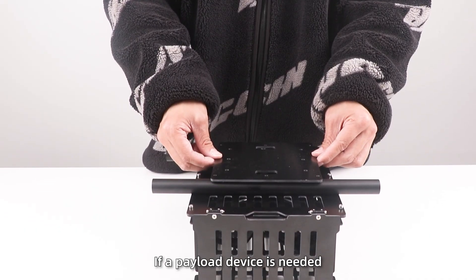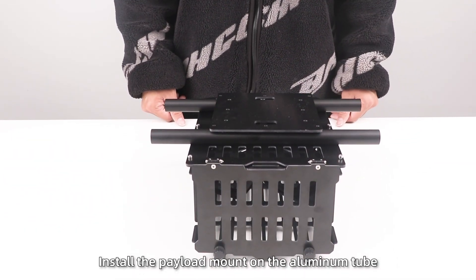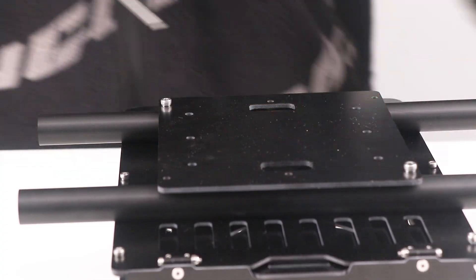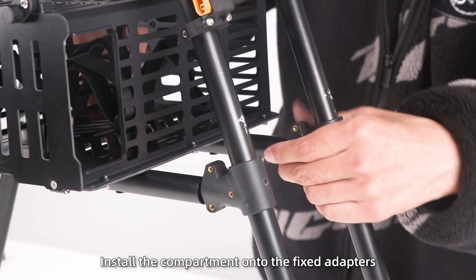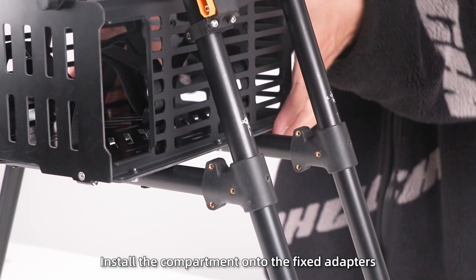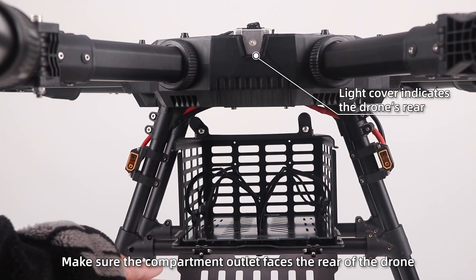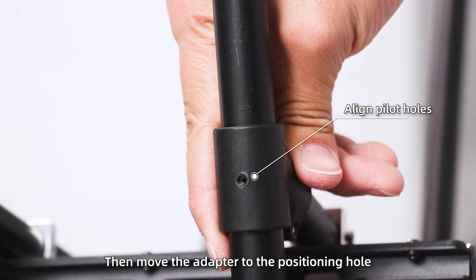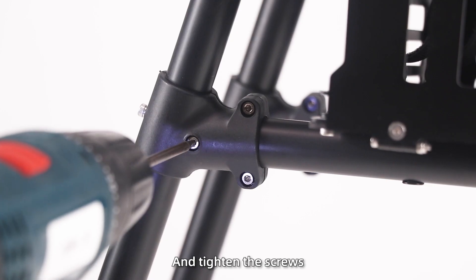If a payload device is needed, install the payload mount on the aluminum tube at the bottom of the compartment. Finally, install the compartments onto the fixed adapters. Make sure the compartments' outlet faces the rear of the drone, then move the adapter to the position hole and tighten the screws.